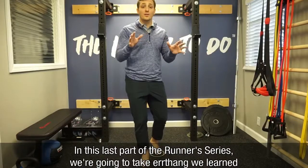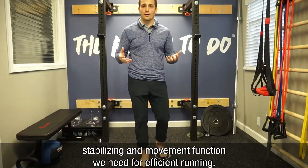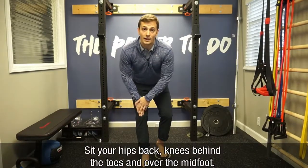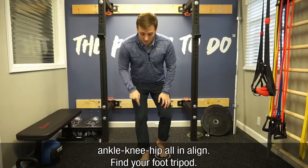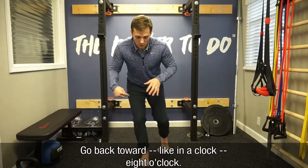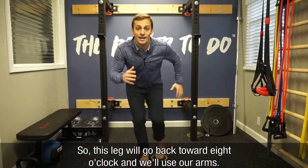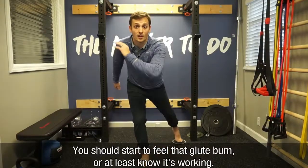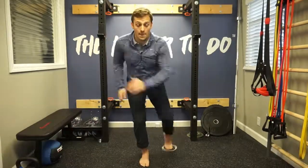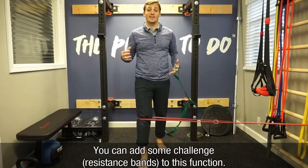Last part of the runner series — we're going to take everything we learned and put it all together in a move that most closely emulates the stabilizing and movement function we need for efficient running. Assume the same position from last video where we sit our hips back, knee behind the toes through the midfoot, ankle, knee, and hip all on the line. Find your foot tripod, then grab a furniture slider for the opposite leg. Go back toward eight o'clock — this leg goes back toward eight o'clock and we use our arms. You should start to feel that glute burn. If you've got this down, you can start to move your leg in different directions within the clock. Lastly, if you think you're a stability badass, you can add some challenge to this function.